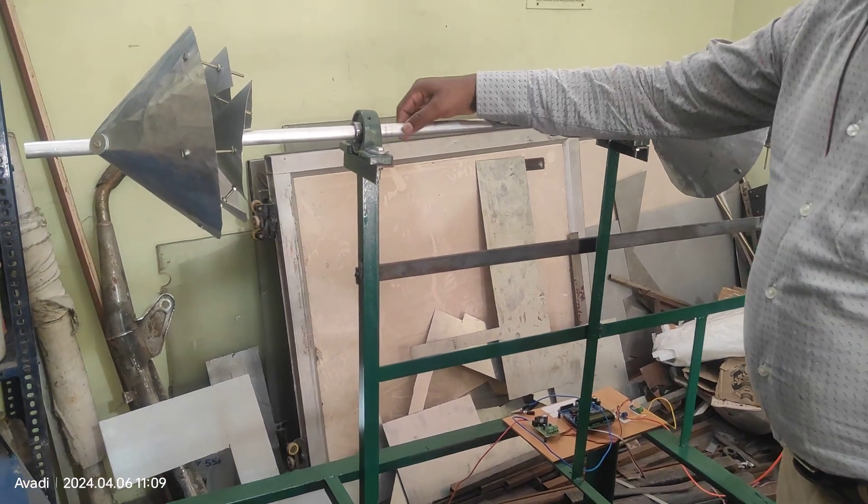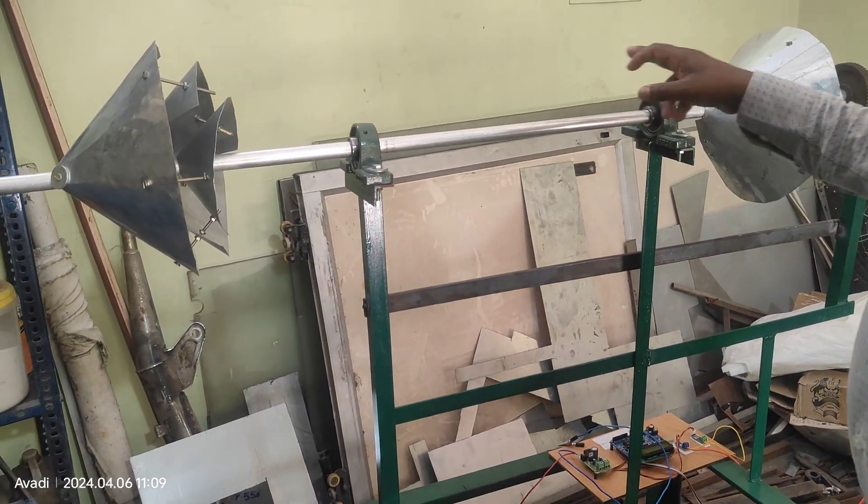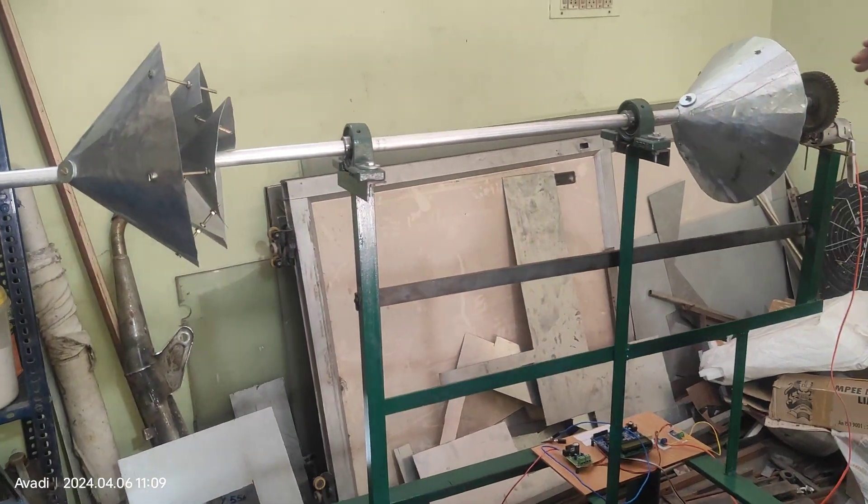This is the aluminium shaft. A bearing has been used for easy rotation, and we have a gear as well.